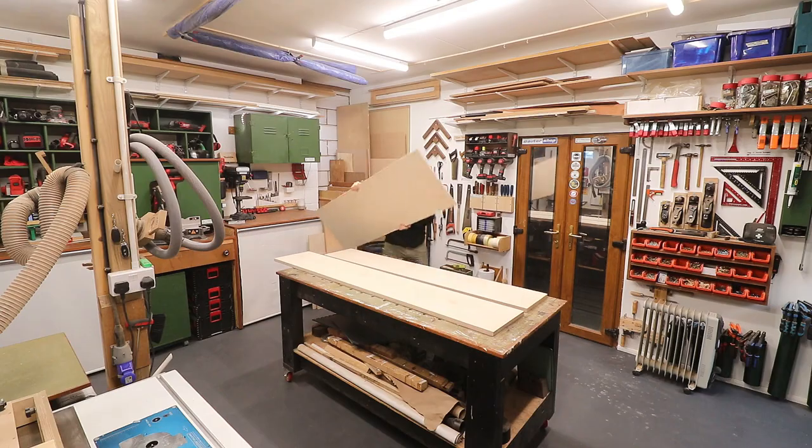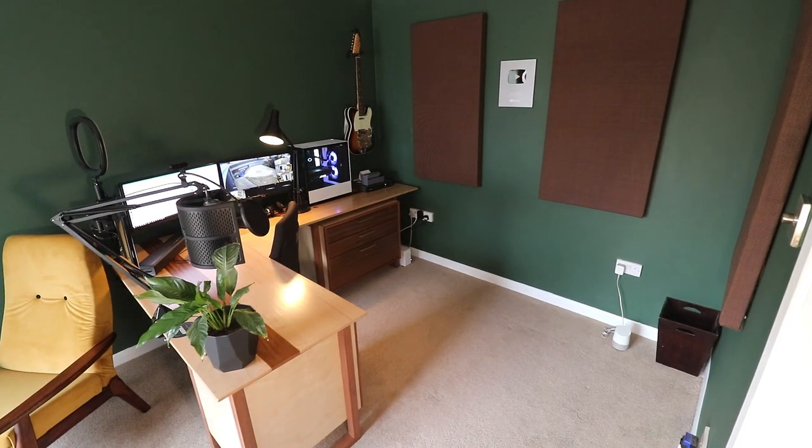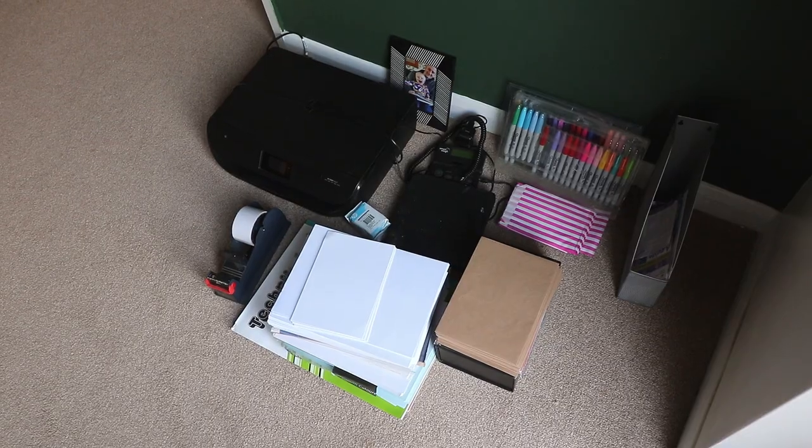Plywood is extremely expensive at the moment and I'm a big believer in using what materials you have available around the workshop to find good uses for them before going out and buying more material. So this video is all about being thrifty with plywood. I had a few offcuts of birch plywood and I wanted to use them to make a cabinet for my office to hold a printer and some stationery.